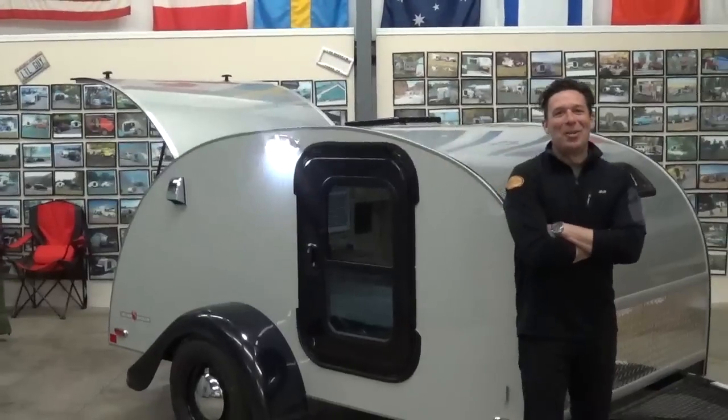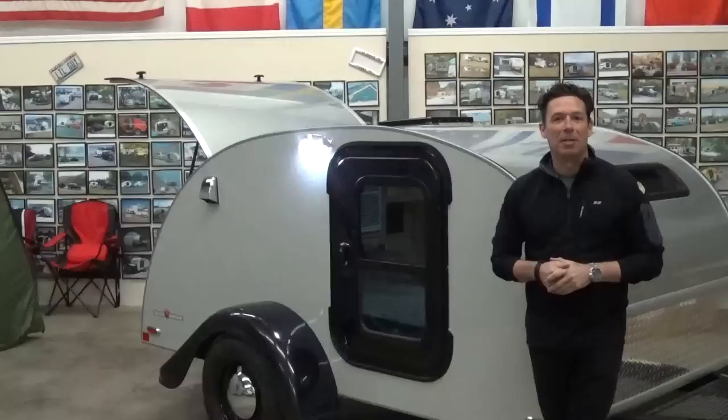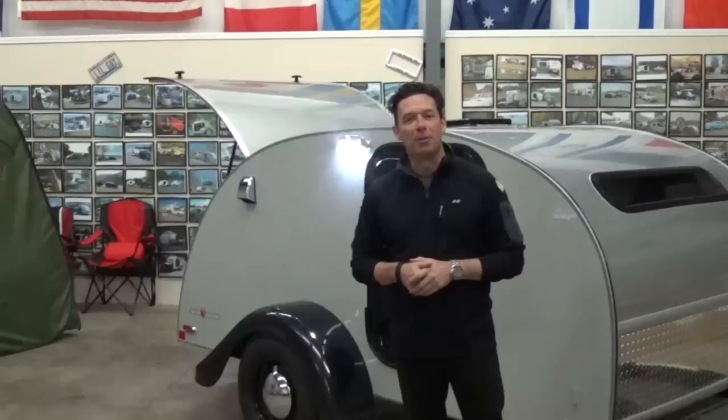Good morning. I'm Chris Baum with Little Guy Worldwide, the COO of the company overseeing the day-to-day operations of everything that we have here, both nationally and internationally. Some might say the most powerful man in the teardrop camping industry — I don't think Dylan would refer to me as that, but many would.